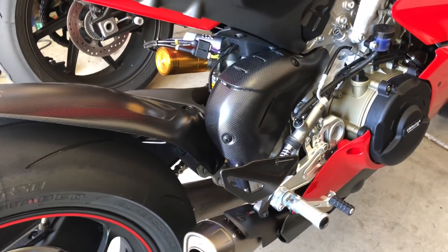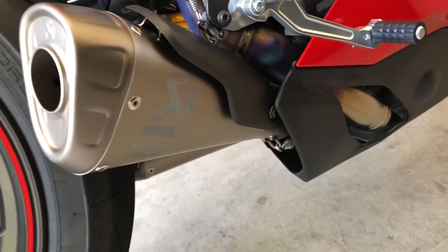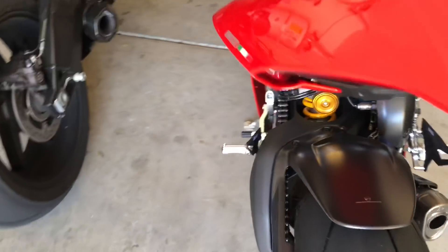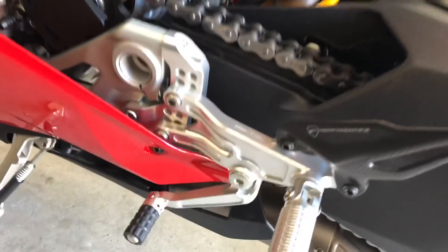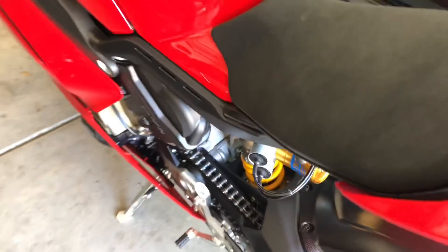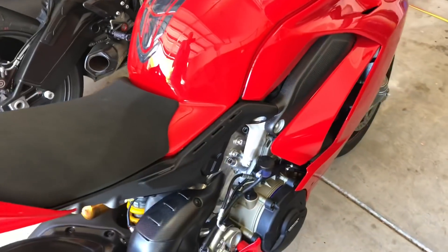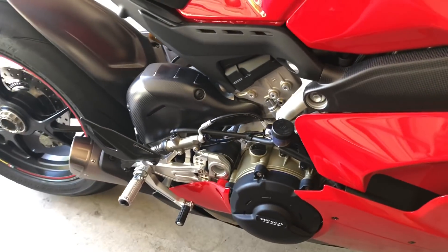There weren't any issues putting anything together, so we're 100% done. You can see how the exhaust looks — love how this thing looks, it looks amazing. It was really easy just getting all the fairings back on. The tank had just one thing you had to do differently, which was wire off one of the lines — all the equipment for that is provided in the kit. Then all the fairings went back on, tank back on, seat went back on, and she's all perfect.